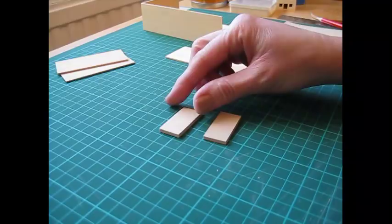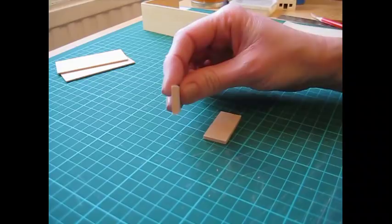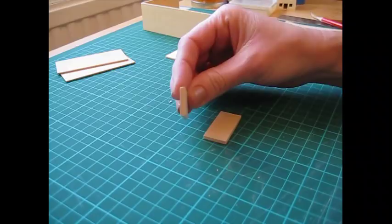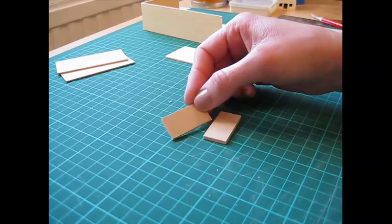In the cutting list, I advise you to cut the draw stops so that the shortest edge is in the direction of the grain. Normally you'd cut the longest edge in the direction of the grain, but in this case because the front of the drawer is going to be visible, the edge that runs with the grain is always neater. So if the shorter edge is going to be visible at the front, always cut the shortest edge in the direction of the grain — that will give you a nice neat finish to your piece of furniture.